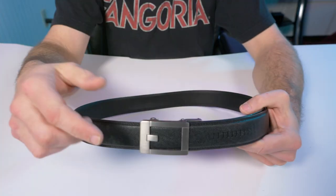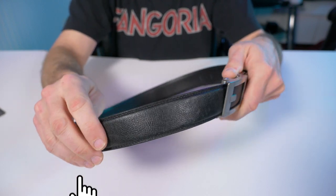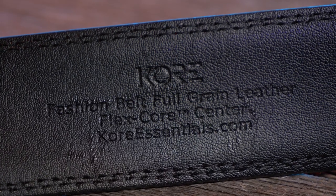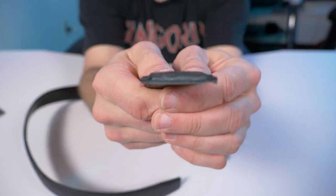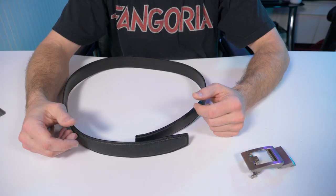So check this out — this is the Trophy Titanium Ratcheting Belt Buckle. The actual belt has a pebble pattern on it, it's made of full grain leather, and the middle section is made of what they call Flex Core. If I take this belt buckle off, I'll give you a nice little cross-section of what the inside of that belt looks like.